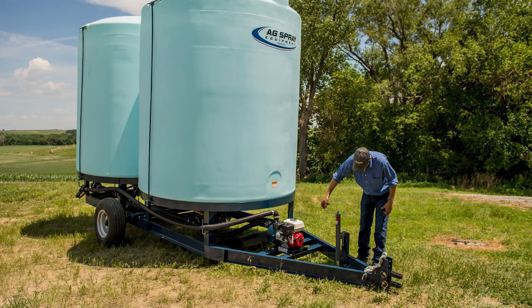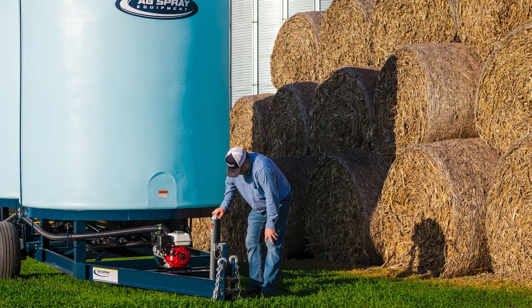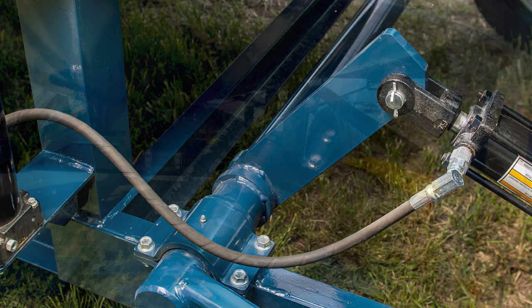Additionally, a 2,000-pound topwind jack is mounted inside the trailer frame near the adjustable clevis hitch to add to the ease of use. The axle has a unique mounting system that allows for it to be easily removed should it need to be serviced.